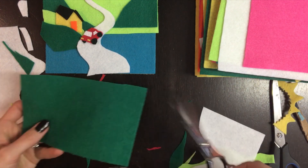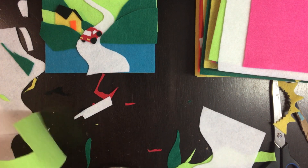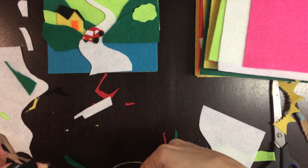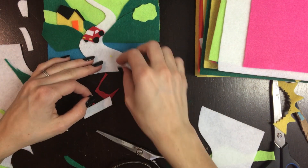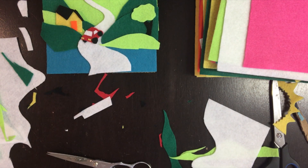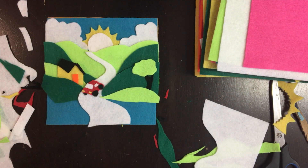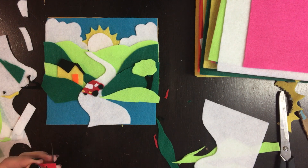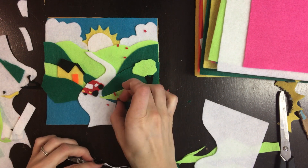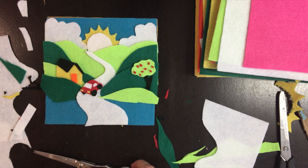Now I decided to do another hill with a tree — an apple tree. It's looking pretty cute but nothing is glued yet. And here, these are the apples. I was like, there's no way I'm gonna cut circles that tiny.